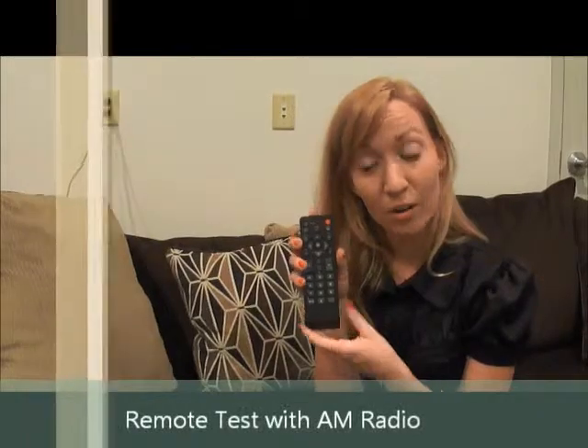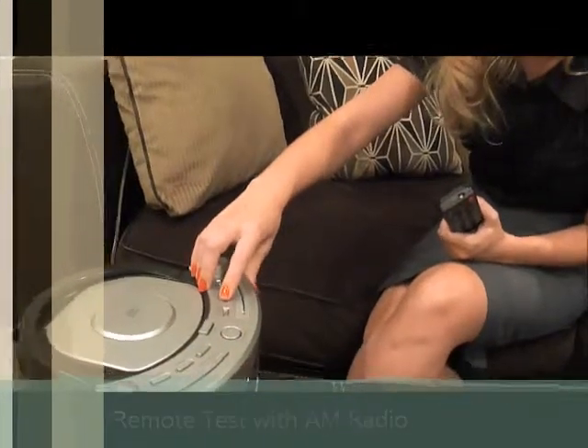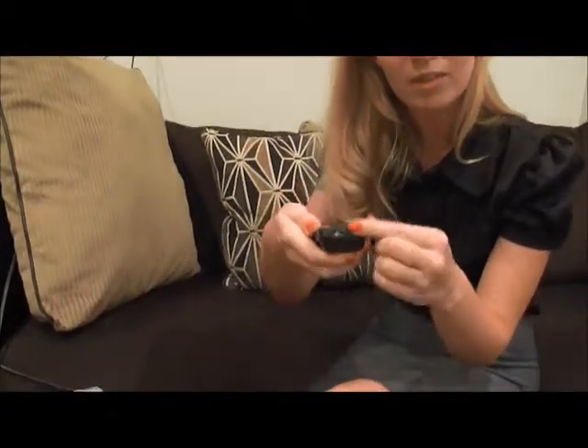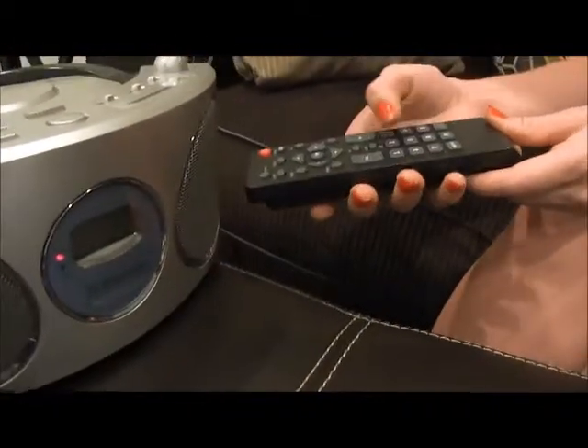Another way to check your remote is using an AM radio. Go ahead and turn your radio to an AM station that has only static. You don't want any music playing or anyone talking in the background. Take the remote and point the lens of the remote directly at the speaker of the radio and begin pressing buttons.